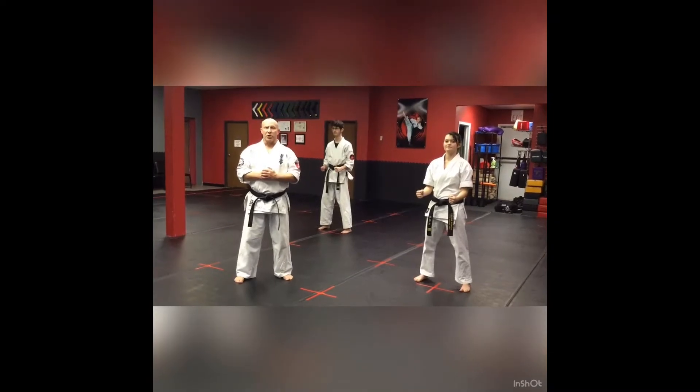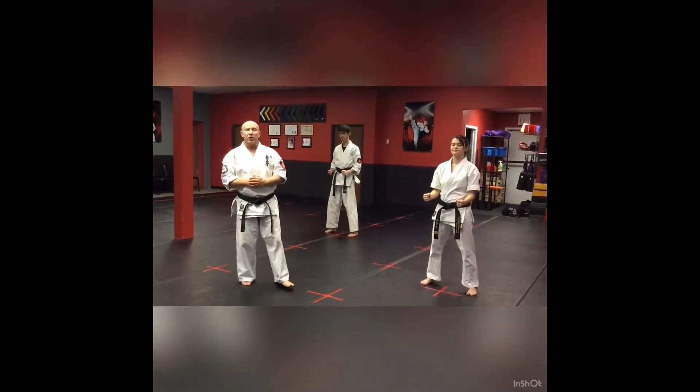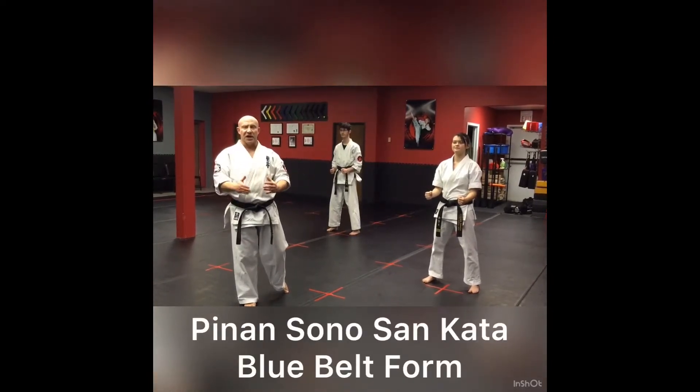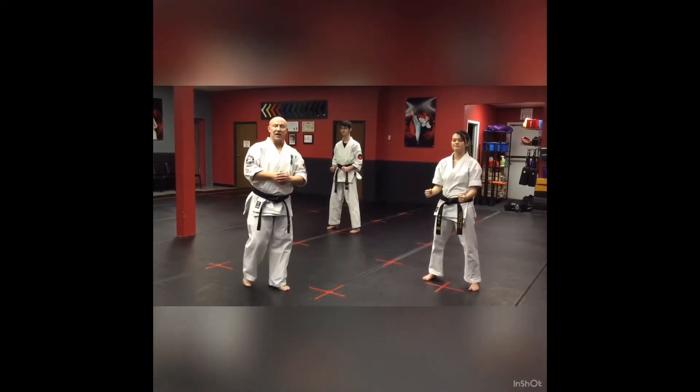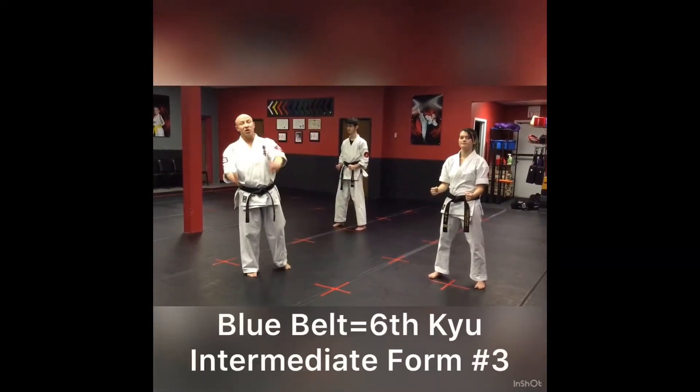Hey everyone, it's Mr. Kramp from Core Martial Arts and Fitness. I'm with Senpai Cassie and Trevin today. We are going to be working on Pinon Sono San. Pinon Sono San is our third intermediate kata that we have to know. It's also our blue belt kata, or our sixth Kyu kata.